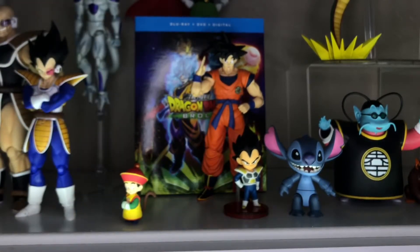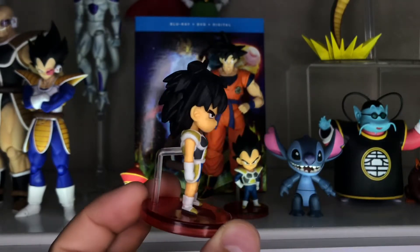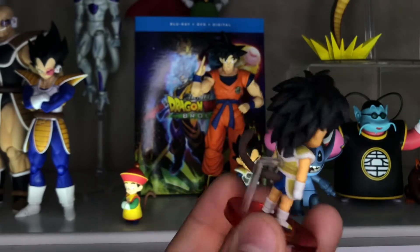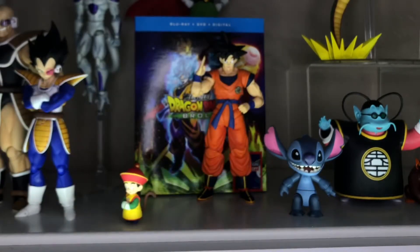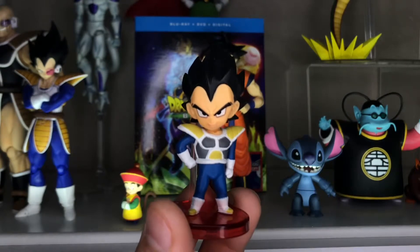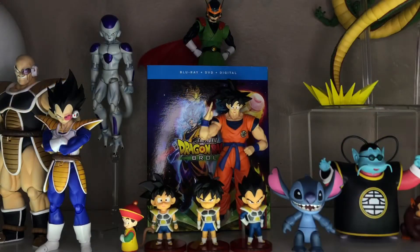Broly here is looking very stoic — typical Broly, badass looking face. And he's also a little bit larger than the other two, which obviously fits in very well with the theme of the movie. The tails are all sculpted differently and I think they look really well. And I just enjoy that each of them have the subtle variations in their armor. Looking at Vegeta here, you can see the cocky as ever Prince of the Saiyans with the smirk and rocking his armor. It just looks badass.